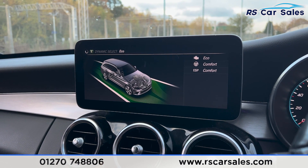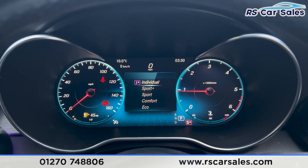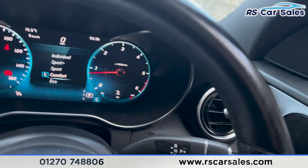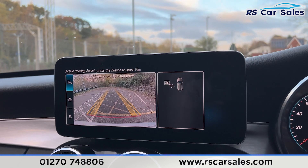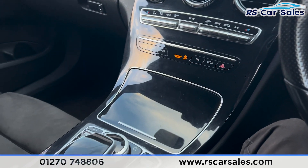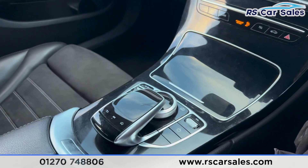We also have the different drive modes: eco, comfort, sport, sport plus, and individual drive mode, which pops up on the dashboard as you flick between them. Putting the car into reverse, you'll find the reversing camera, front and rear parking sensors, wide-angle view, and parking assist. We also have the wireless phone charger, cup holders, gloss black trim, and a dial for the screen.